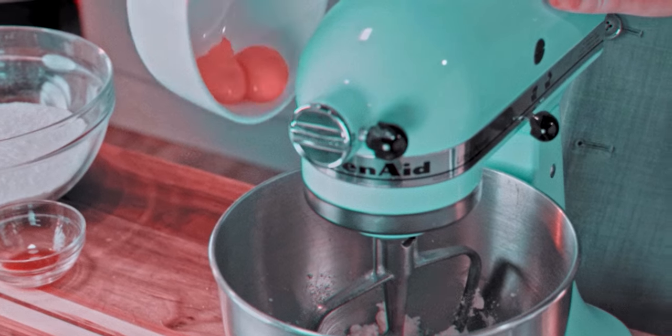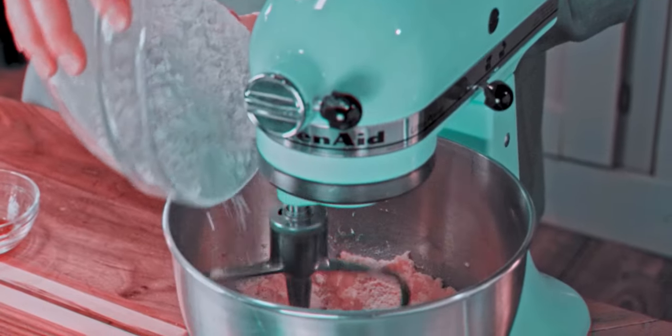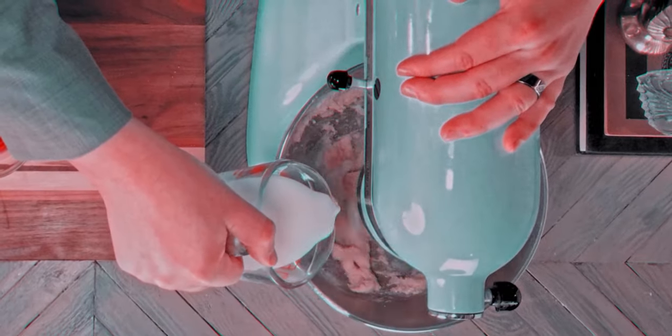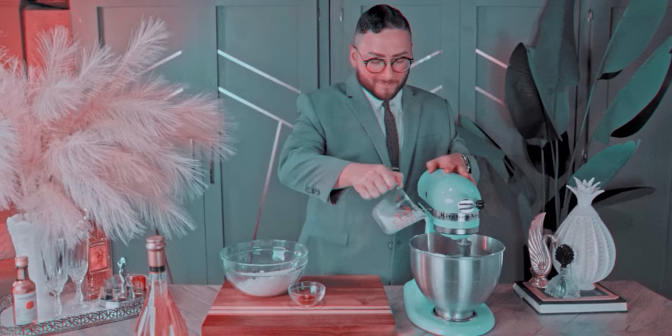Next we are adding in our two yolks and mixing to incorporate evenly. Now alternate between adding the dry mix and the milk to the mixer, and continue alternating until both have been completely used up.